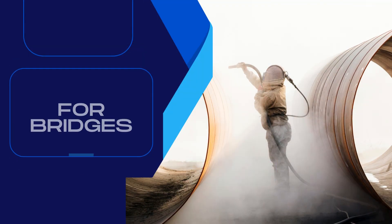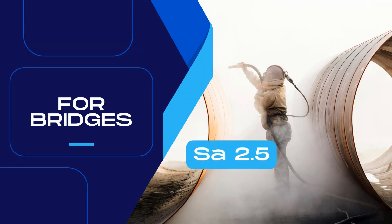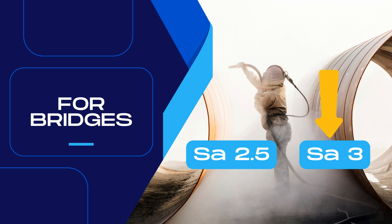For bridge steel, we adopt a surface cleanliness level of SA 2.5 or higher, that is, SA 3. In India, in general, SA 2.5 is good to go. But in coastal areas, harsh environments, or for special painting schemes, SA 3 grade is advisable.